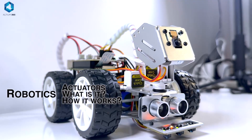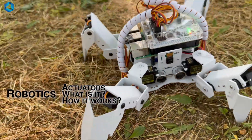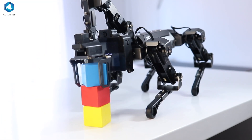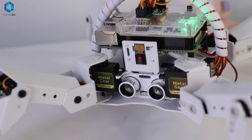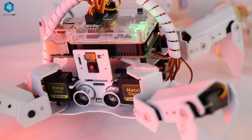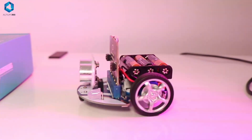Have you ever looked at your robot and wondered how it actually moves — how does it walk, grow, lift objects, or even wave at you? It's definitely not just the cords or the wires. A robot does all its movements with the help of something called actuators, and this is one of the most important parts of a moving robot. Without actuators, a robot is just a metal box without any kind of movement.